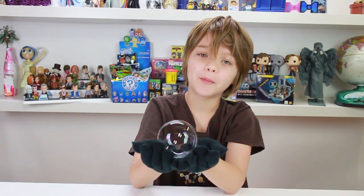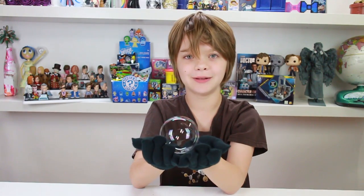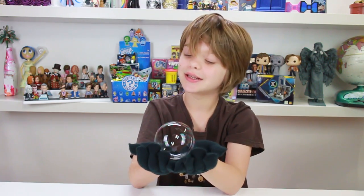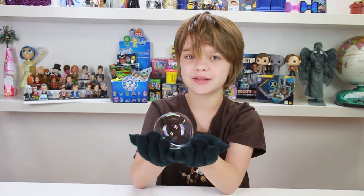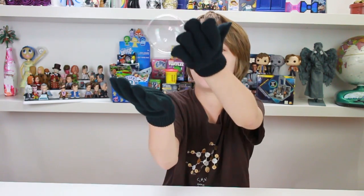Have you ever wondered why a bubble pops when it touches your hand? Well, this kit will tell you a lot about it, and it also gives you these cool gloves — it doesn't have to pop when it touches these. It's really cool, and it's one of the coolest things ever to kind of bounce around and juggle a bubble. And it won't pop.